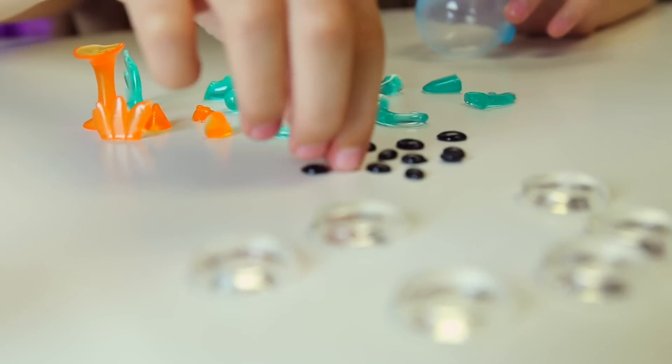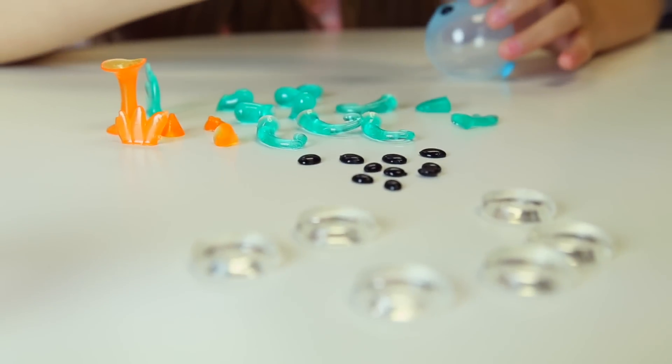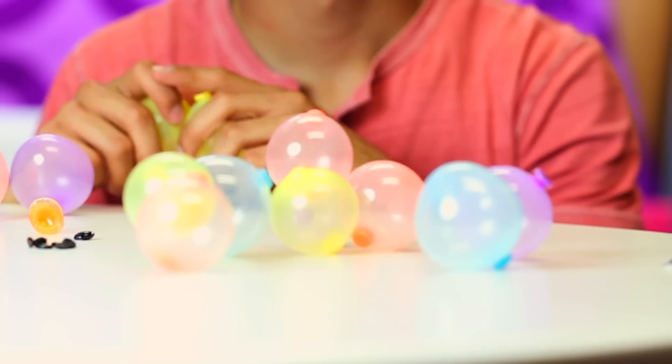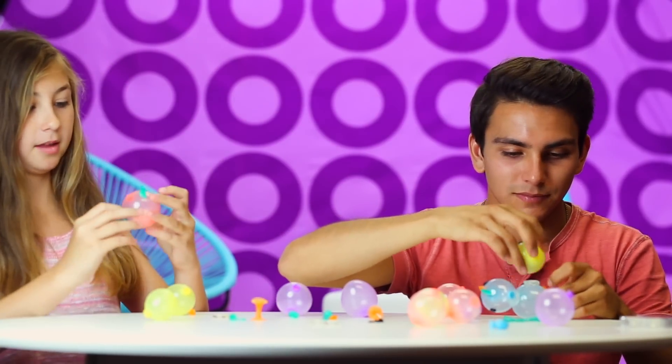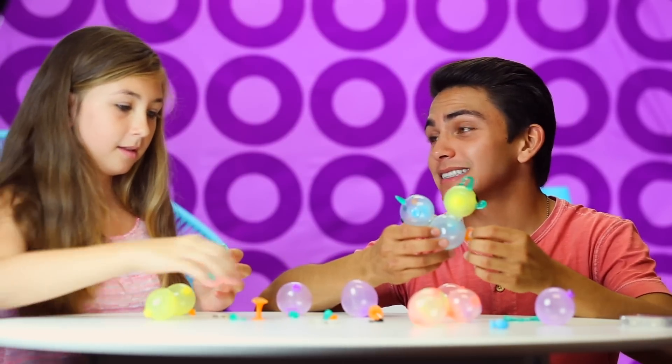I'm going to make one of my own and I'm going to try and make you guess what it is. Okay, me too. Alright, let's surprise each other. We'll have a competition on whose is the coolest. Mine is going to look awesome. It looks pretty awesome. I bet it's going to be super cool, but is it going to be as cool as this one? I don't know.